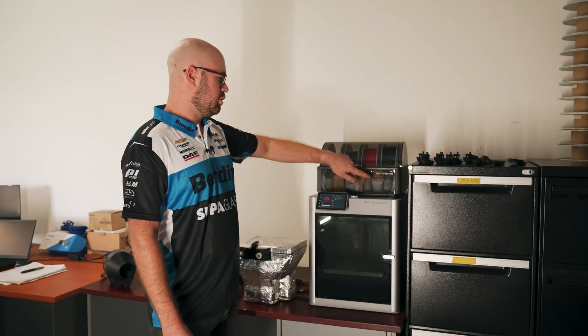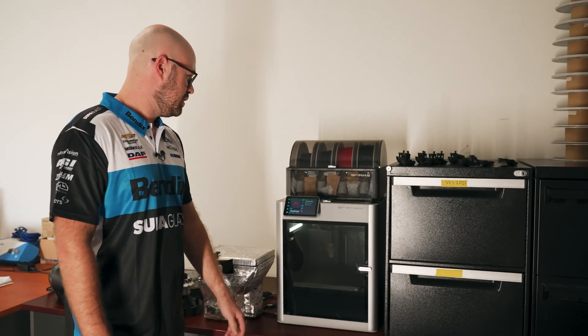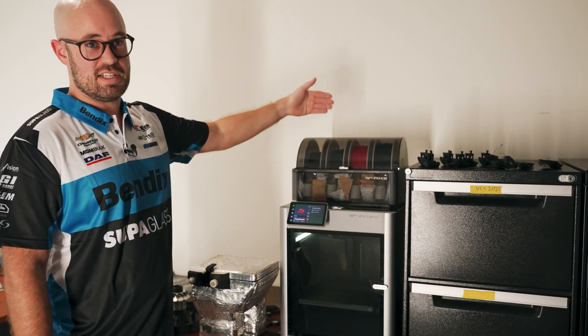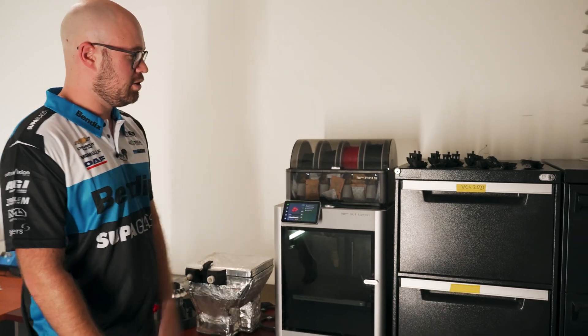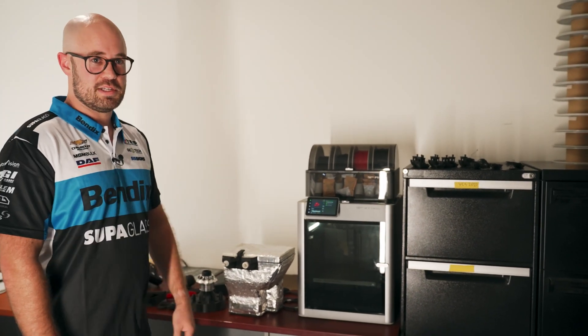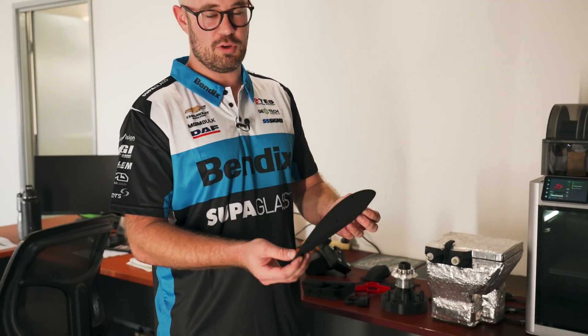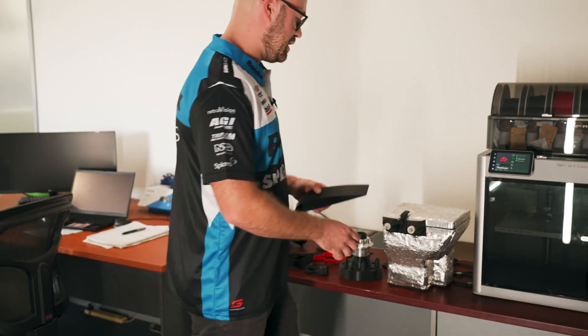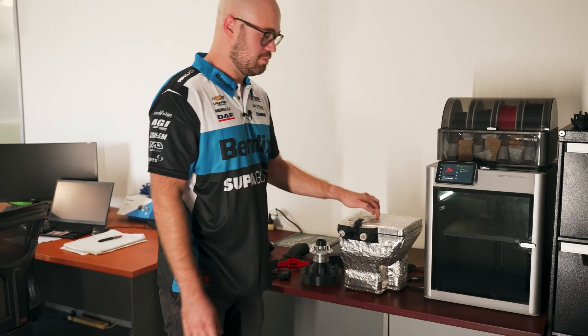Up the top it's got an automatic material selection — it can automatically swap between different filaments, the ABS and the nylon. And when one roll is exhausted, it can replace automatically. The machine can print very quickly, but we like to slow the settings down to get a nice surface finish. The wing cord extensions take about four hours each to print. Something bigger like the CoolSuit booster box, that was about 22 hours to print.